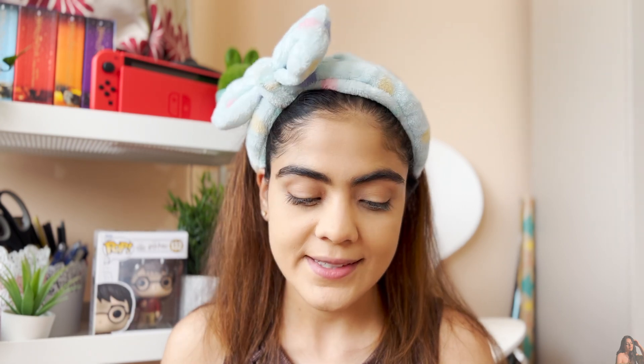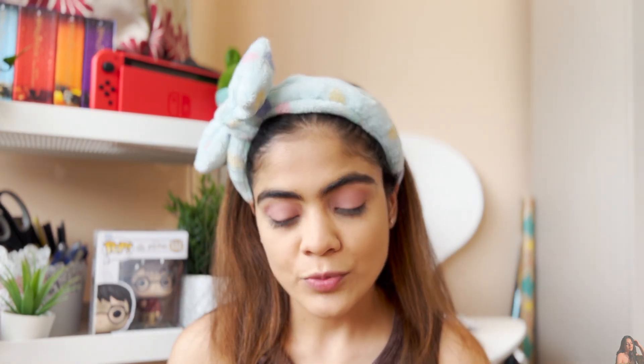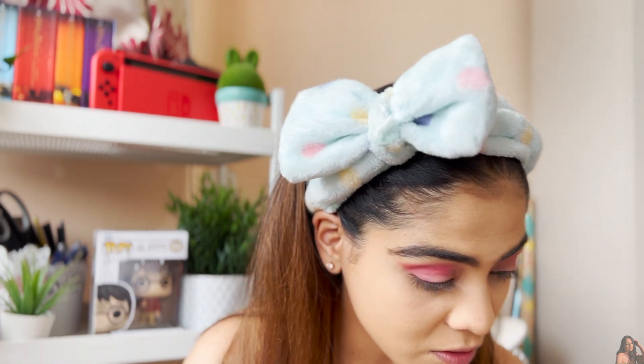Brows are done and I've dusted off the bake. Now for eyes — I wanted to keep it simple, so I'm using the Nika Mini Eye Color Palette in shade number seven. I'm picking up the light shade first and placing it all over my lid, then blending. Next I'm using the darkest shade and putting it in the inner corners, blending into the crease. Then going back in with the light shade on a clean brush to blend out any hard lines.